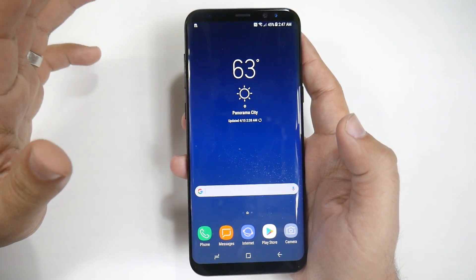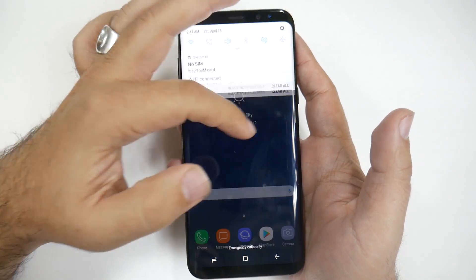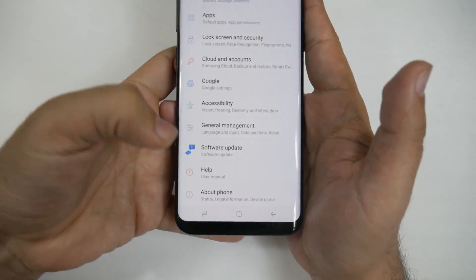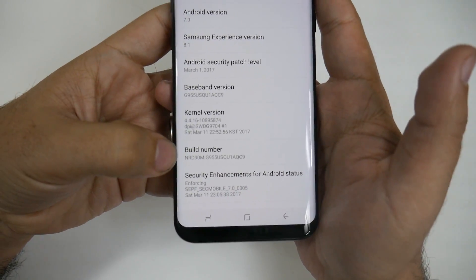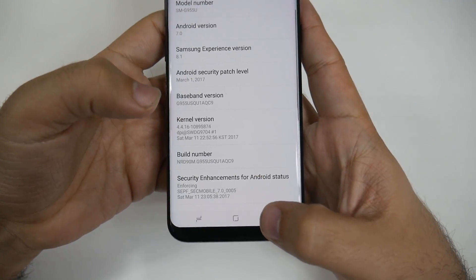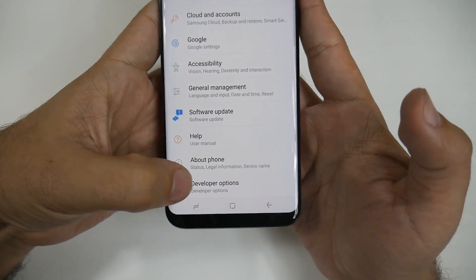This takes a couple of different steps, but the first one is always an oldie but a goodie — swiping down, going into Settings, swiping all the way up, going to About Phone, and then Build Number. You're going to hit Build Number repeatedly, and then go back, and you will have a new section called Developer Options.